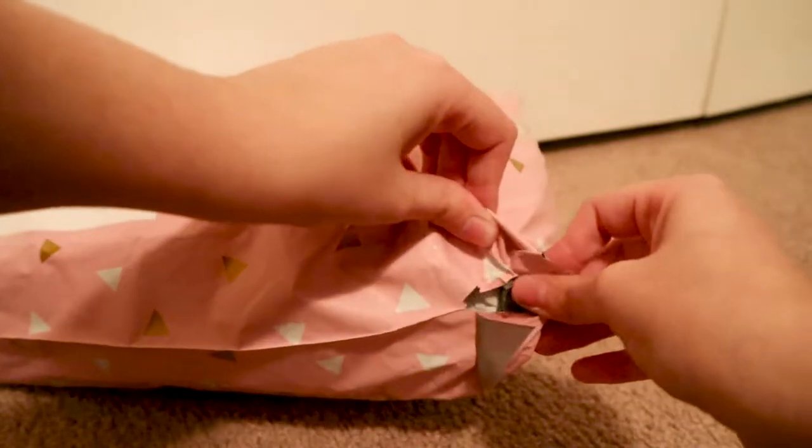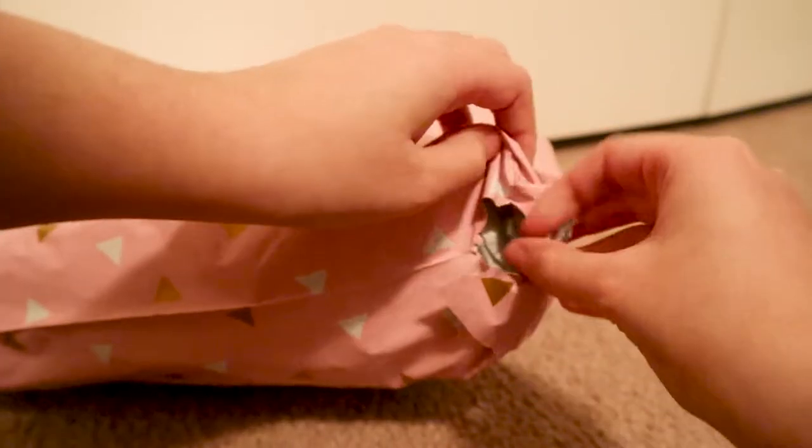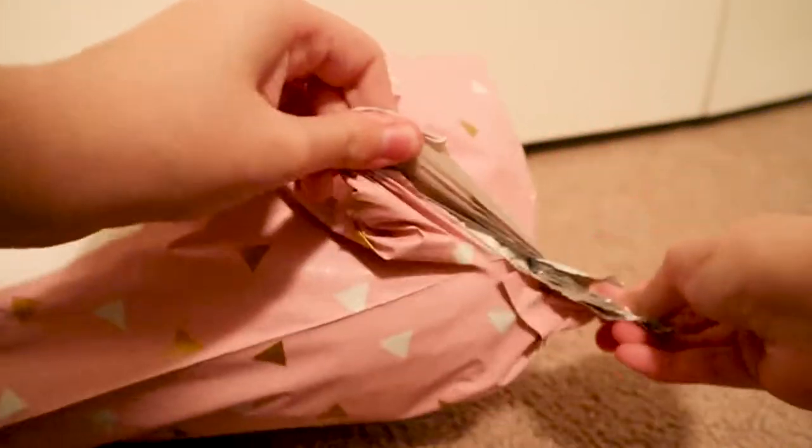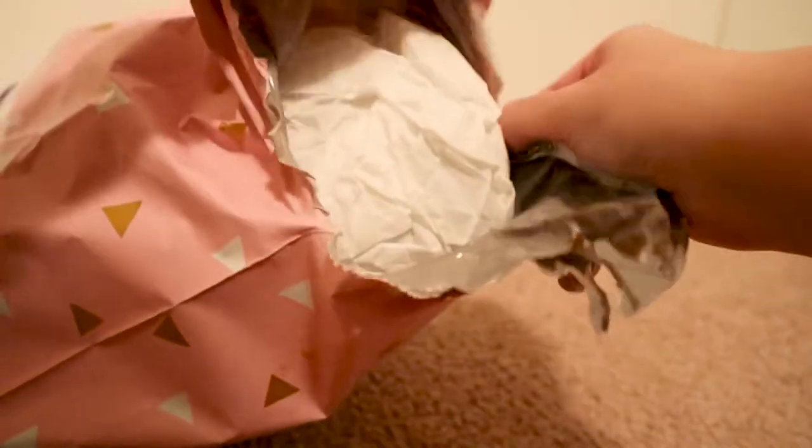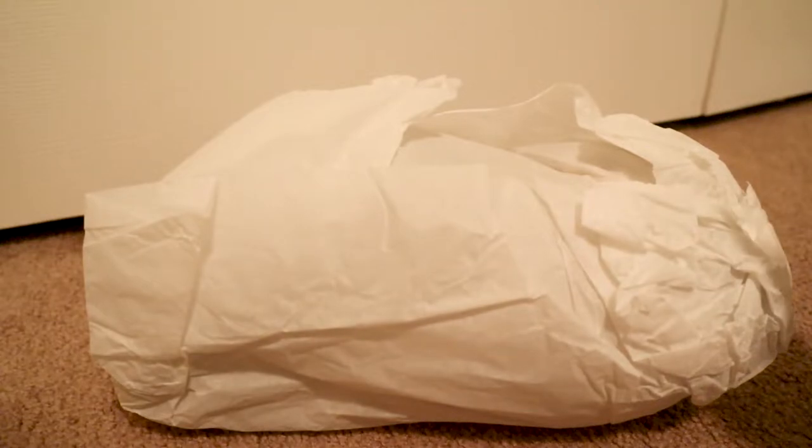Okay, let's see if I can open this. I like this wrapping paper, it's pretty. Okay, we're getting somewhere. Any guesses on what it is?